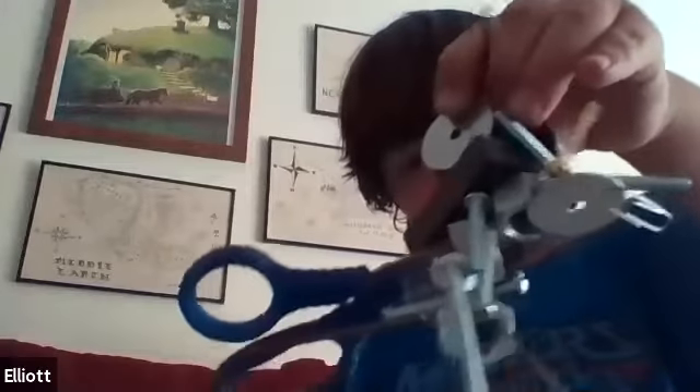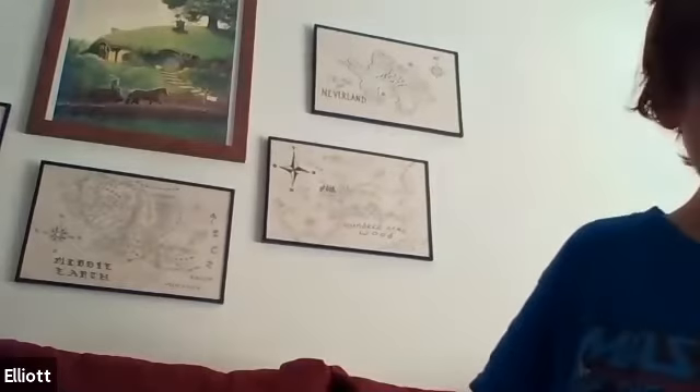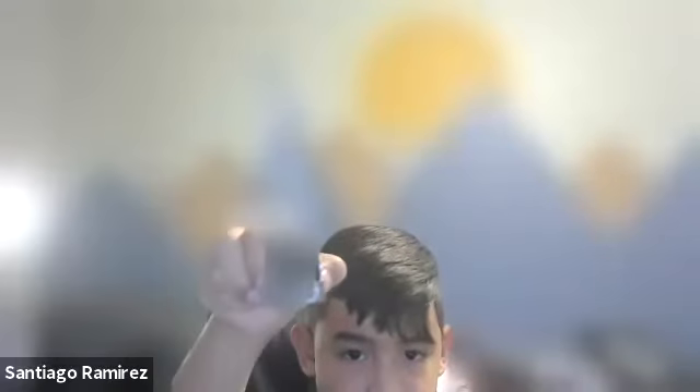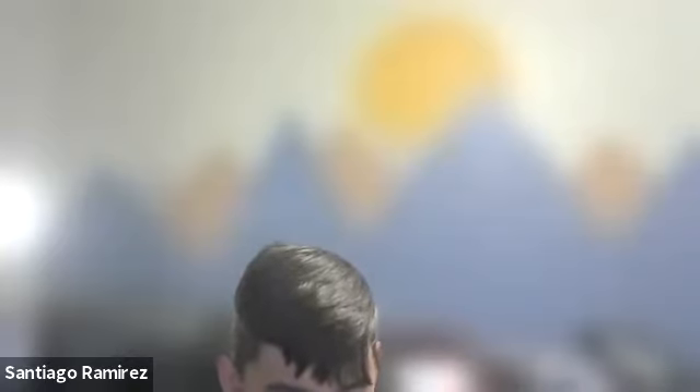Does anybody else have a sculpture they want to show before we wrap up? Santiago, I'm going to spotlight you right now. Wow, that looks really tall — did you measure that? I think I'm about to. It looks taller than mine — I think you probably beat mine. That's awesome. And I kind of made it look like a car. I like that, that's really cool. Carter's sculpture uses his sister's kit and his own — you got the paper clip and the pipe cleaner on there. That looks really cool.